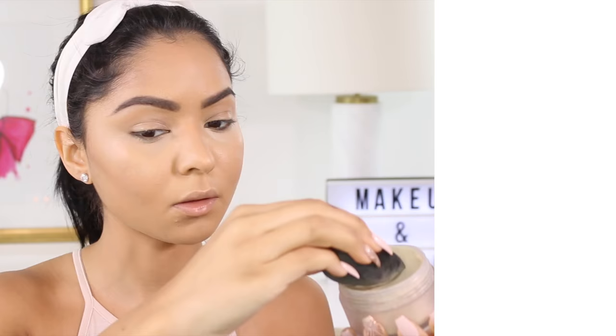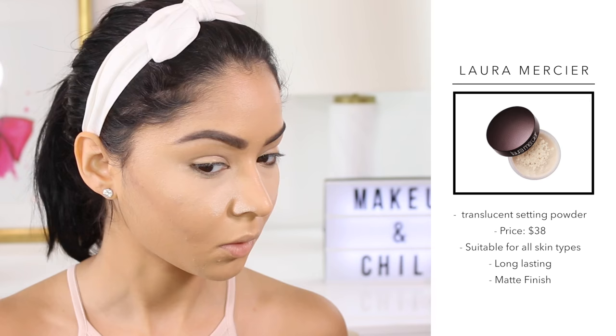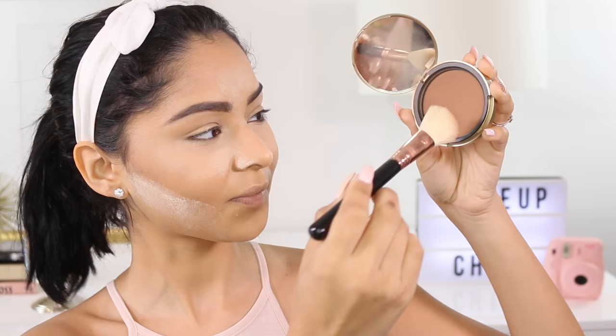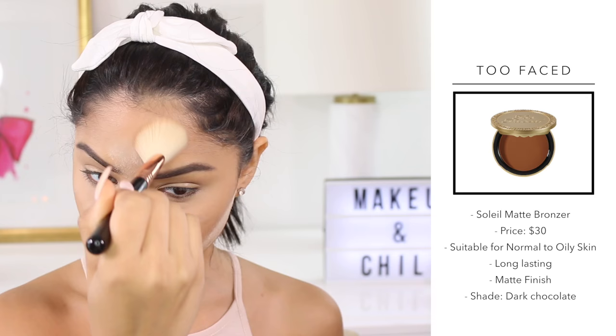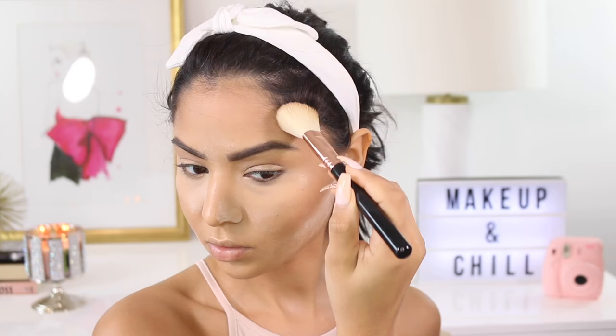Then I'm going to go in and apply my setting powder because I do not want to look oily in my picture. I'm taking my Sigma sponge and just going to apply this under my eyes, a little bit under my contour, and just a tiny bit on my forehead. It's really important that you use a powder that does not give you flashbacks, especially if you're taking your DMV picture, license, or passport — you don't want to look like a ghost. Then to add a little bit of color and set my contour I'm going to use my Too Faced matte bronzer — an oldie but a goodie. I love this. I'm using my Sigma contour brush to distribute the product evenly throughout my face.